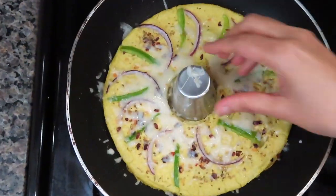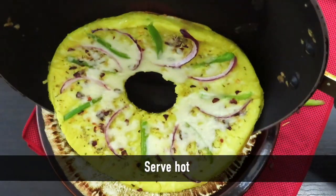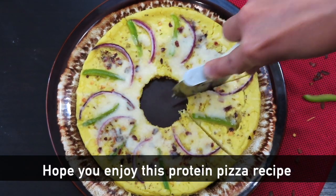Now the pizza is ready. I believe that this pizza is a traditional pizza with a different taste. It gives the texture and flavor of the dals — this is a unique taste of traditional food.